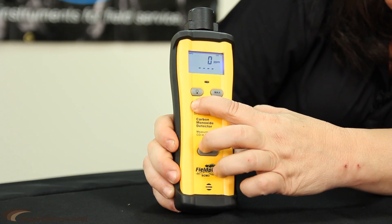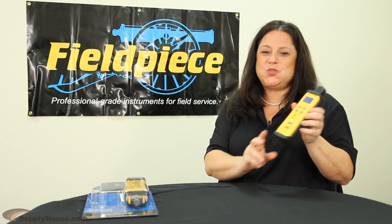I'm just going to mute it right here. Another awesome feature about the SEM3 is the fact that it's got this rubber boot on it, which means that we could drop it and it's super, super rugged.